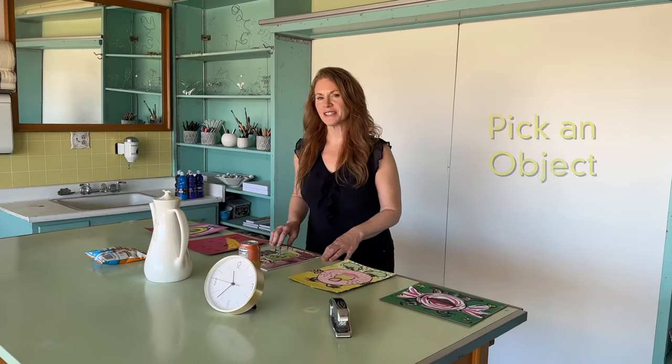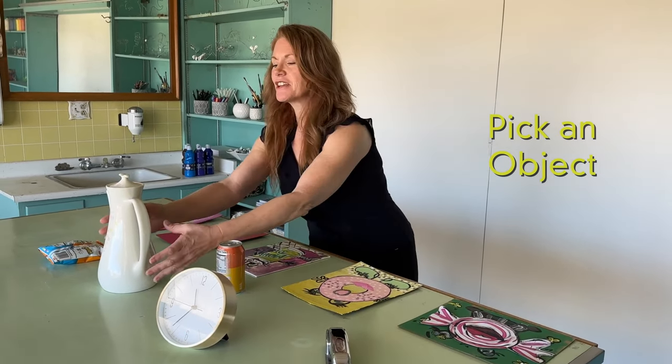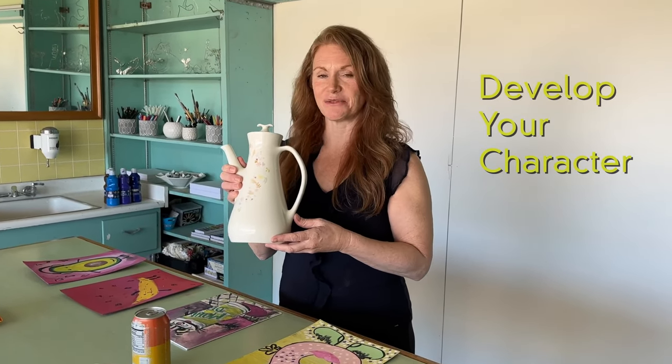The first thing we need to do is pick an object — any object in the room you can think of. I'm going to pick my favorite, which is this very tall teapot, and then we're going to take the object and develop it into a character.